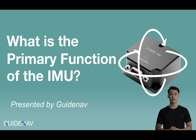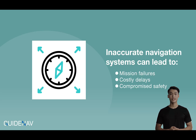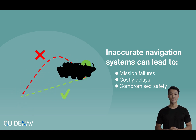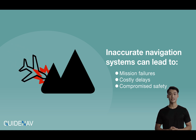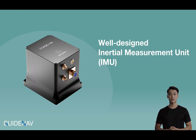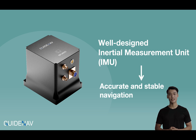What is the primary function of the inertial measurement unit? Inaccurate navigation systems can lead to disastrous results: mission failures, costly delays, or even compromised safety. If your project relies on precise motion tracking, these issues can affect overall success. However, with a well-designed inertial measurement unit, you can ensure accurate and stable navigation, eliminating such risks.